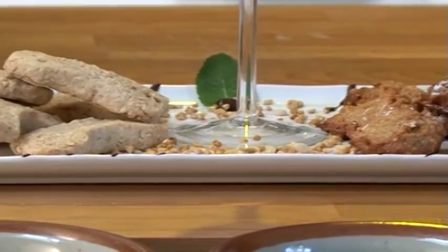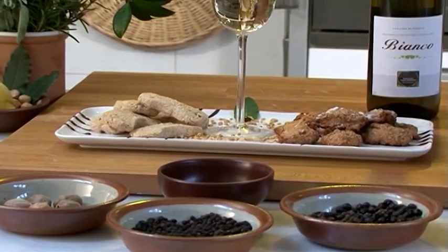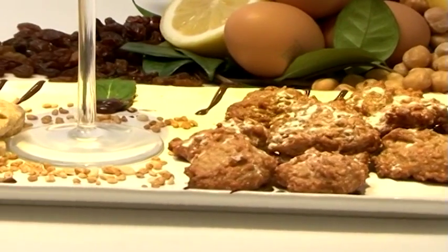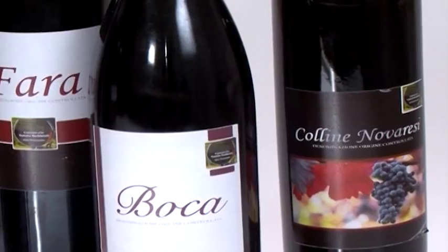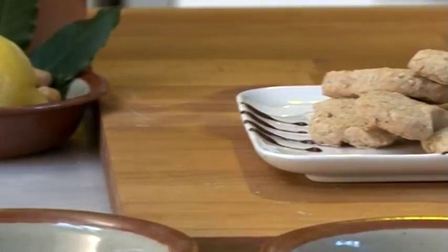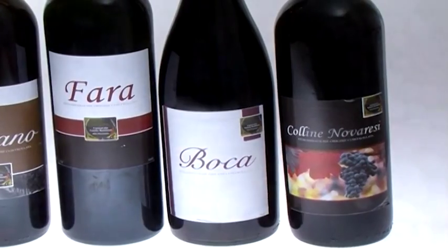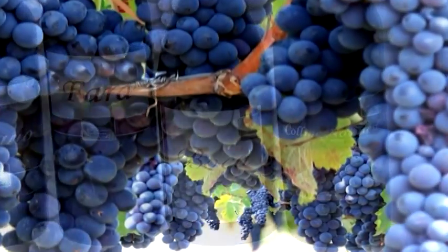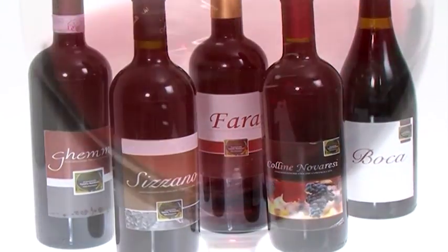Ces deux recettes de petits biscuits peuvent être accompagnées de thé l'après-midi et conservées pendant quelques temps dans une boîte en fer bien fermée à une température inférieure à 20 degrés. Vous pourrez offrir ces petits gâteaux avec du Colline Nova Resi Docé aux couleurs plus ou moins intenses et à la saveur sèche et harmonieuse. Au savoir mordre, ces petits gâteaux sont excellents avec du Colline Nova Resi Docé obtenu avec les raisins Nebbiolo, Croatino, Uvarara et Vespolina. Son bouquet est intense. Ce vin sera servi à une température comprise entre 18 et 20 degrés.